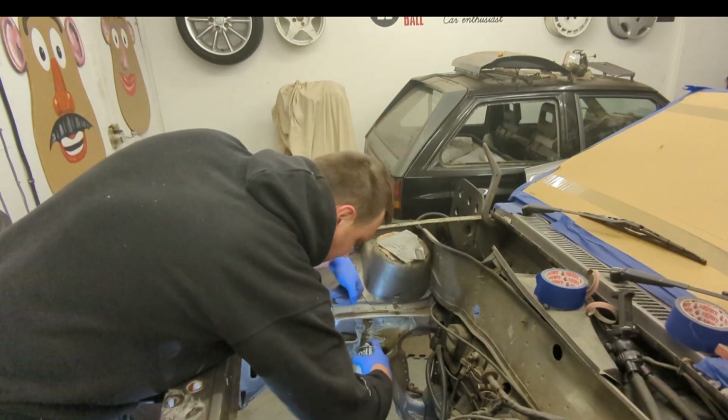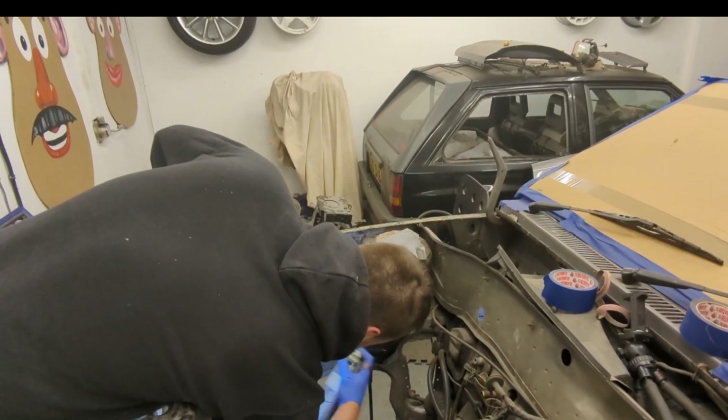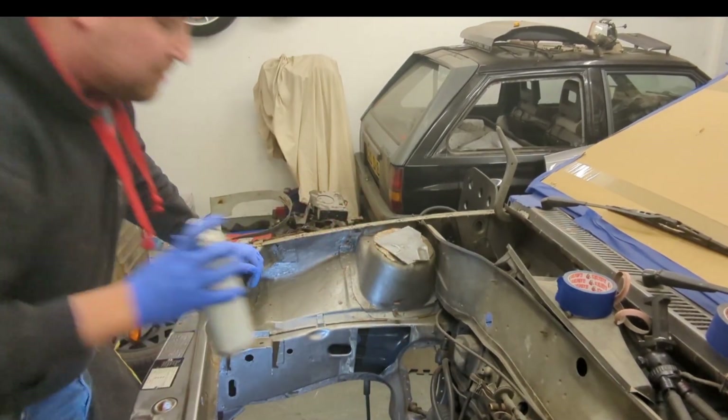I just had a quick glance at my other one and as you can see I actually cut the top of the chassis leg away slightly, so I'm also going to do that now on the GTU.